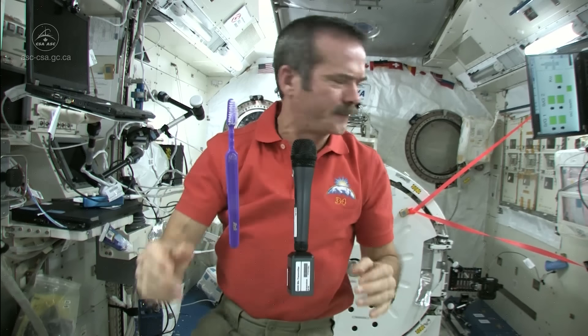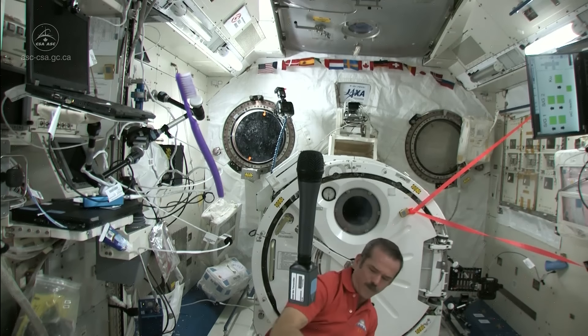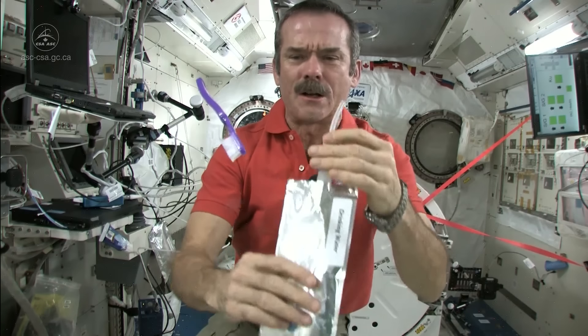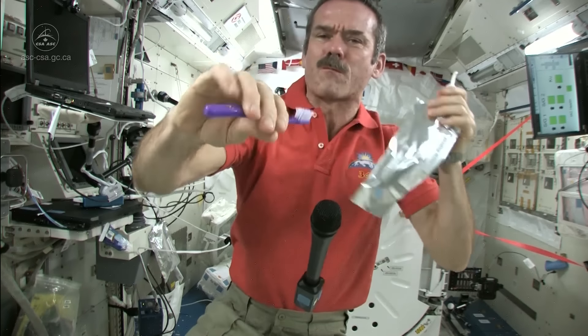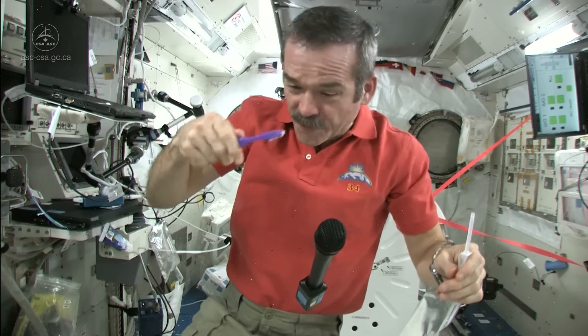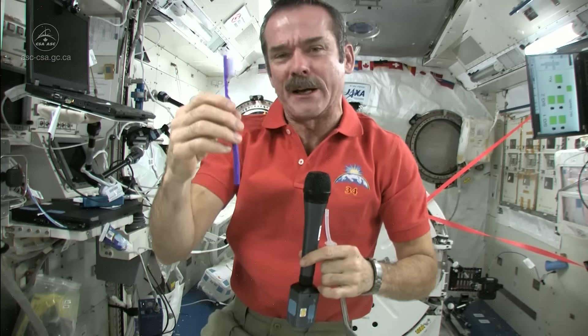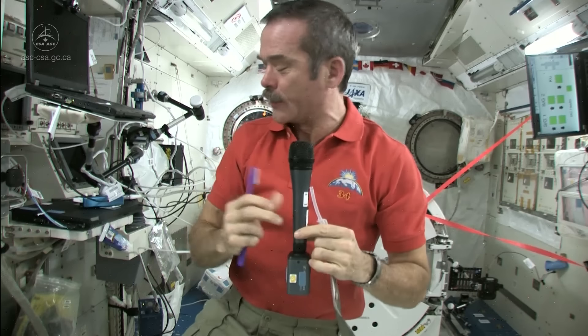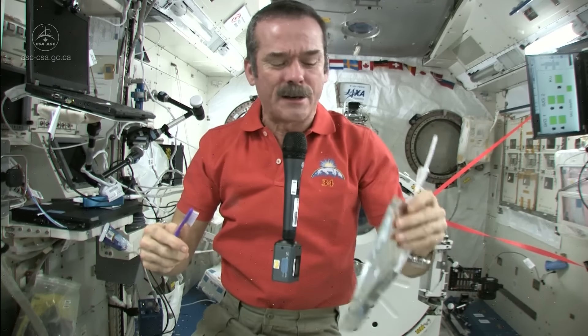That leaves my toothbrush just a little bit dirty, so I need to find my water and rinse it out. Fortunately things are weightless so things don't go too far — here's my water again. Get a little water in my mouth, rinse out my toothbrush, so I have a relatively clean, slightly damp toothbrush to put back in my toothbrush case. The toothpaste is hung back on the wall — we communally share one toothpaste tube, just like living in a dormitory. And I still have good water to drink.